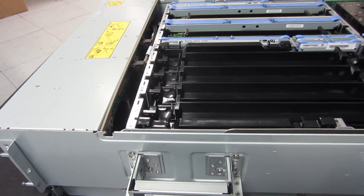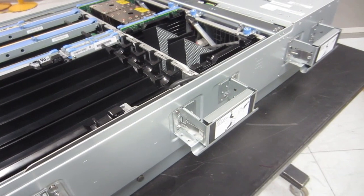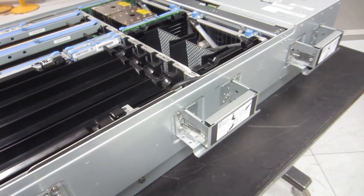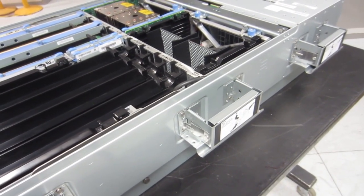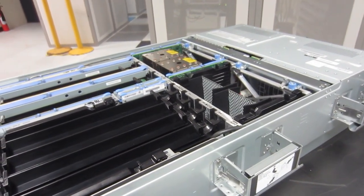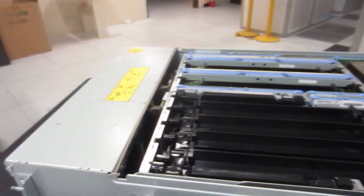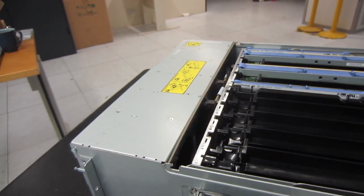Here we are on the computer room desk. These black units are dummy memory risers because we don't have a full complement of memory. At the back we have dummy processor baffles to improve the airflow. The bronze things at the back there are the two Power 9 heatsinks. The long blue units are the memory risers, and yellow stickers at the front are weight warnings.